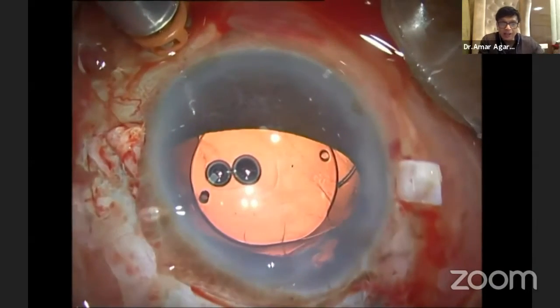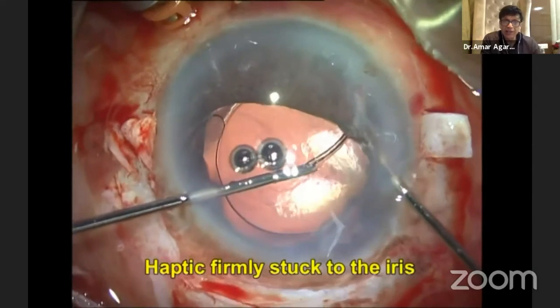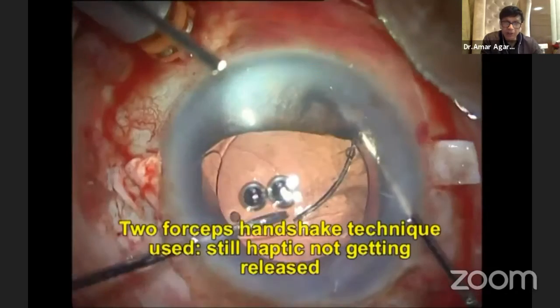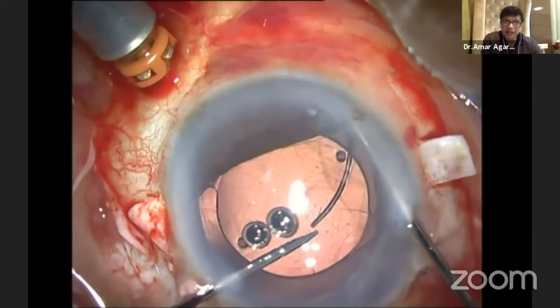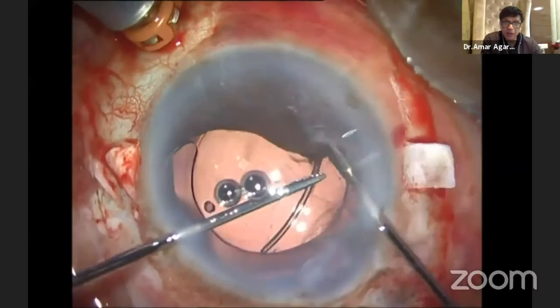Now I'm in a situation where I have no other choice but to explant the IOL. I'm using two hands and I'm trying to explant that IOL haptic. It's just not coming — it's so firmly stuck. Imagine putting a PC IOL in the AC. This shows how wrong the technique would be.